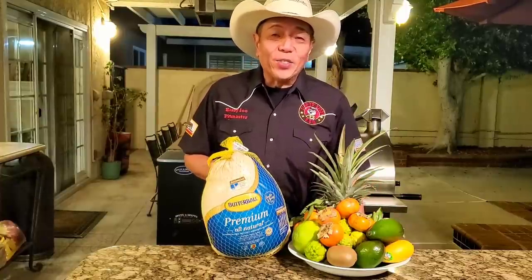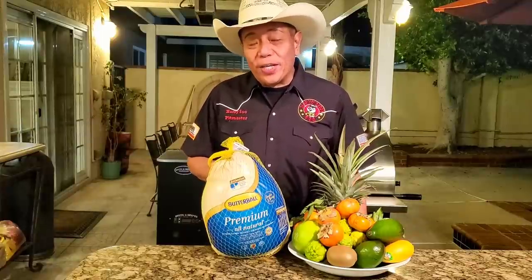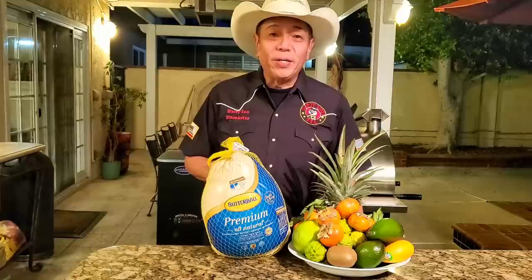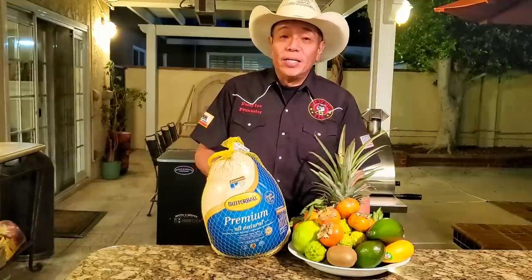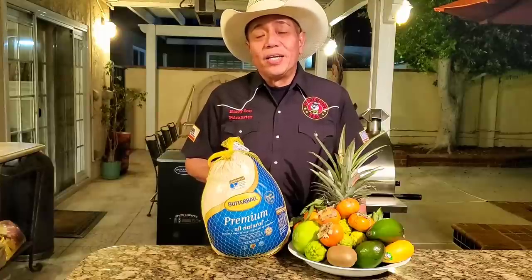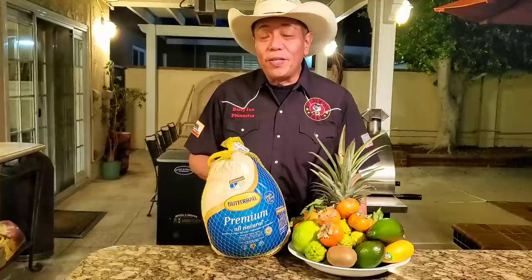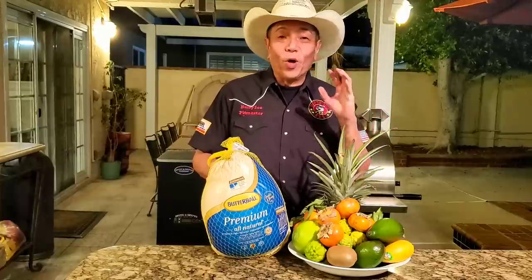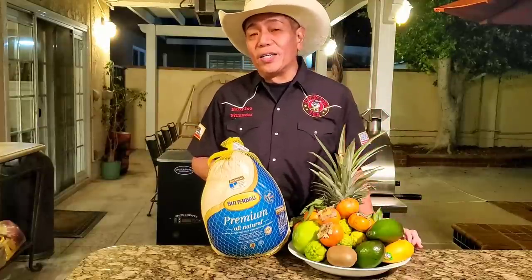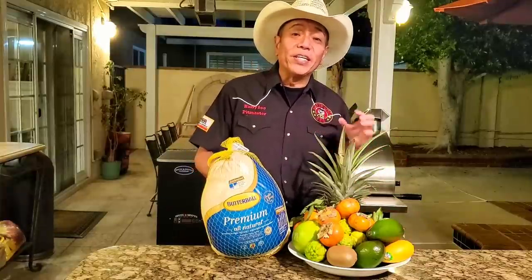I've been super excited to shoot this Thanksgiving episode. It's been a crazy year for 2020 with COVID, the economy, racial tensions, the elections, teleworking since March. So I really feel that I need a sense of normalcy during the holiday season. And what better way to kick it off than to have a Thanksgiving dinner?